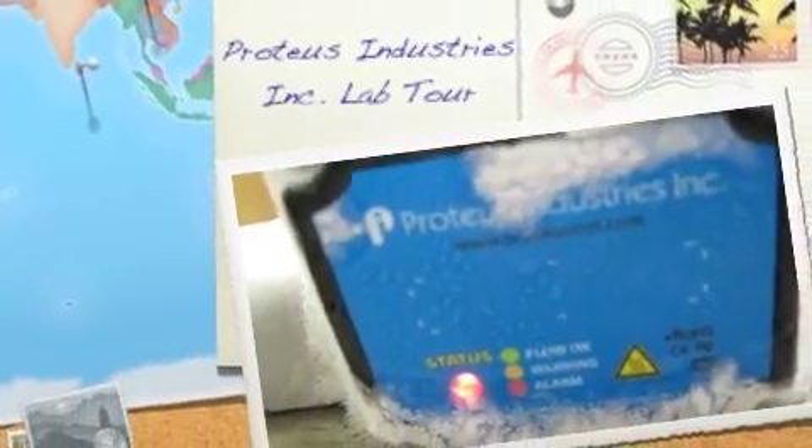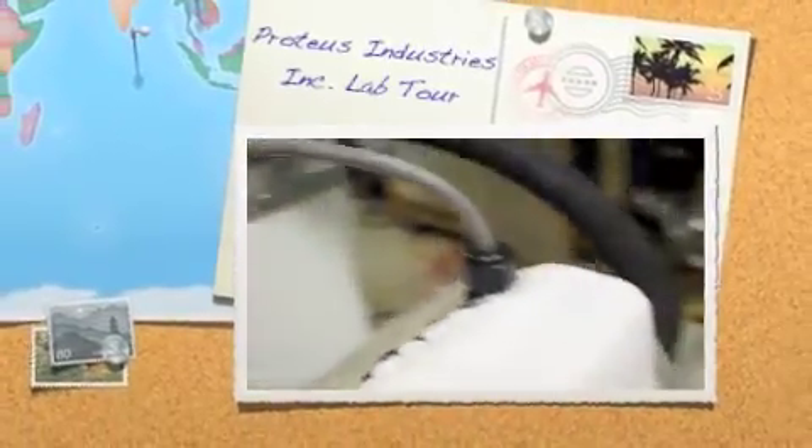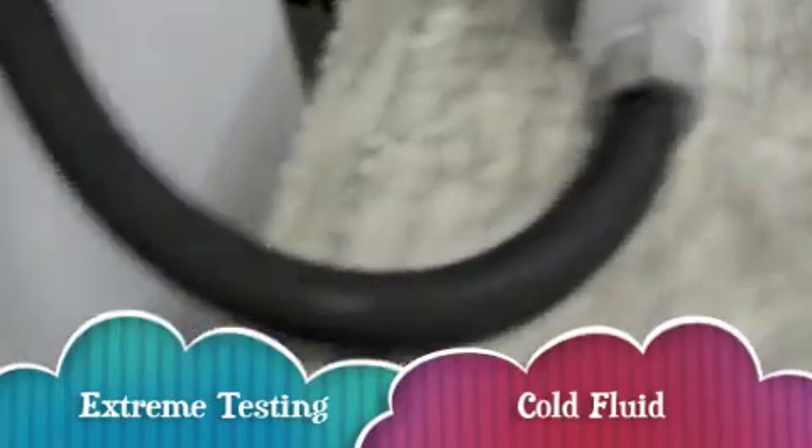Welcome to Proteus Industries. You're going to have a lab tour. We're going to start in the testing area, then we'll move out to the standards where you can see flow, temperature, and others.